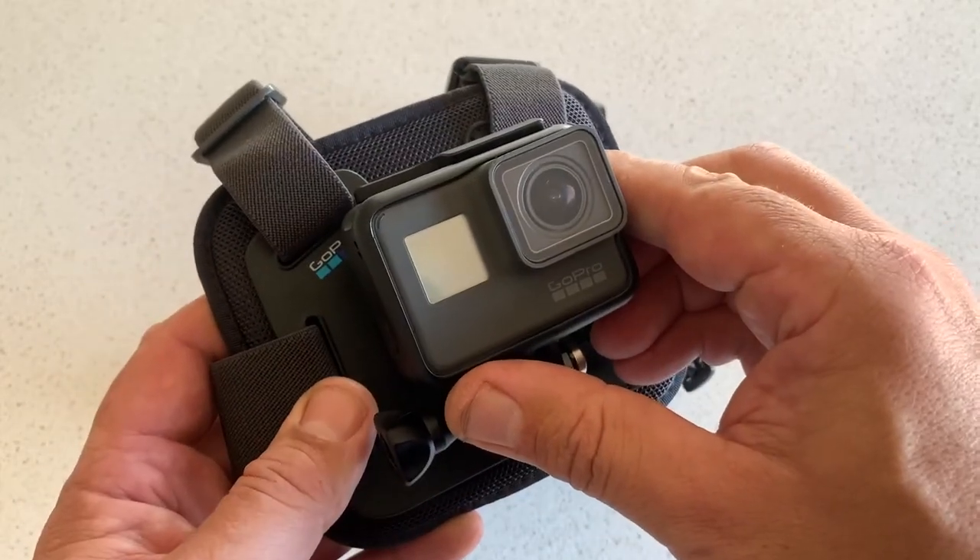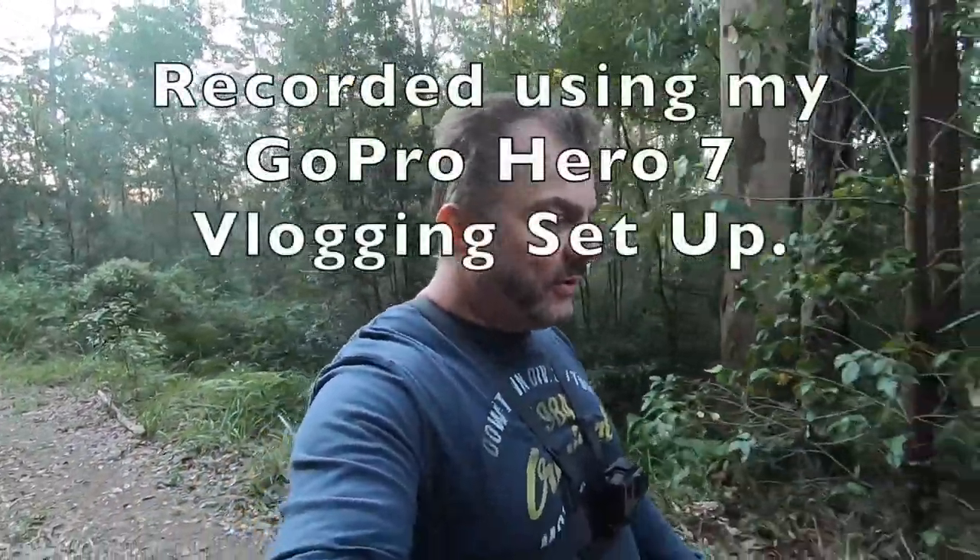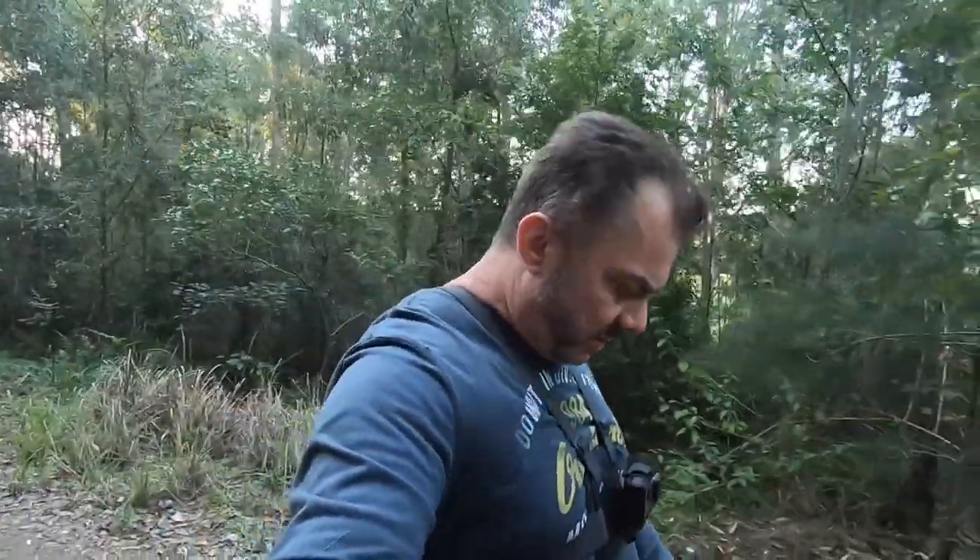Here we are out in a local state forest giving the GoPro chesty a bit of a workout. It seems to be quite comfortable and it's not appearing to restrict me in any way while I'm walking or have any effect on me at all. You do tend to look a little bit silly walking around with one of these things strapped to you, but then again I guess I'm looking a bit silly holding a GoPro out in the sticks talking to myself in the bush - that's all just part of making these videos. Let's enjoy some more of the footage.